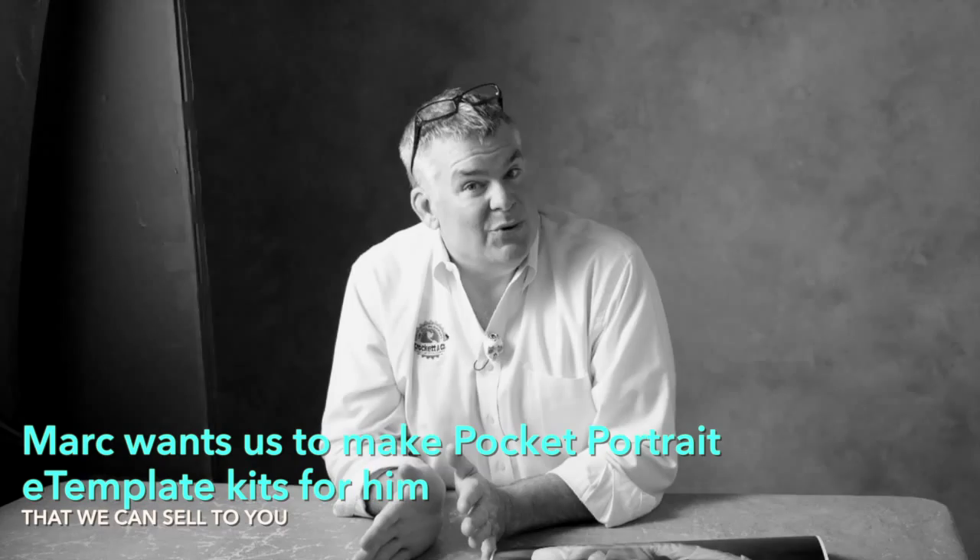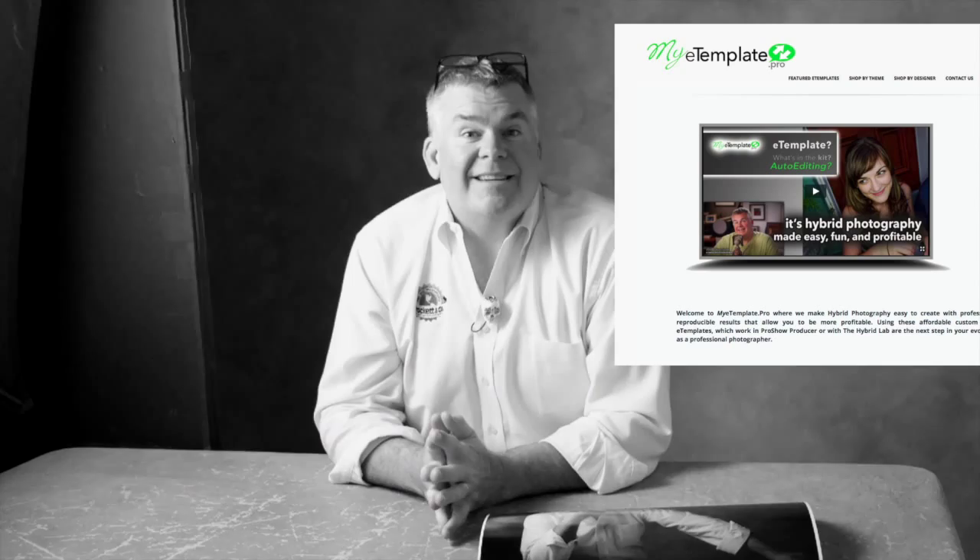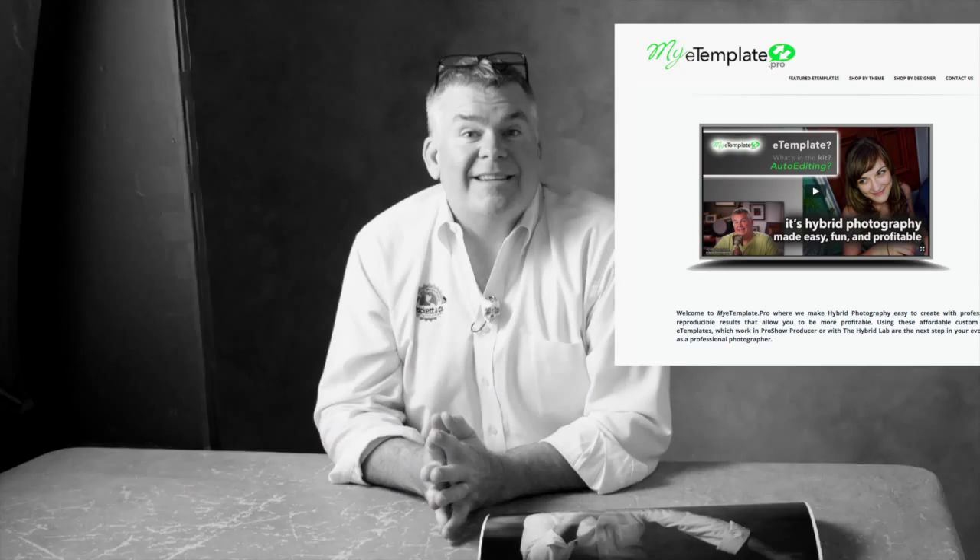Mark loves the first pocket portrait that Suzette just made and he's going to be creating his own. In about six weeks we'll have our first Mark Houser e-templates available on myetemplate.pro. You can get those processed at hybridlab.pro and you can play them back on myecard.pro — and if you haven't seen myecard.pro, you should get over there, there are some really cool improvements.